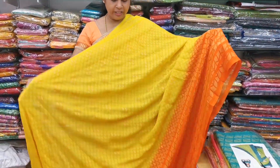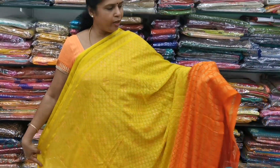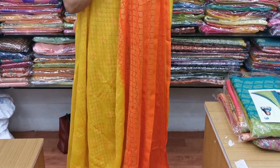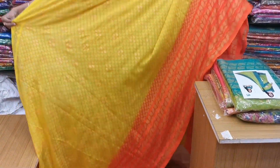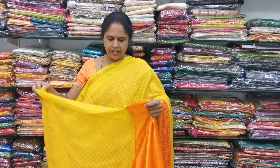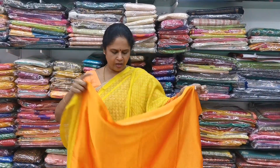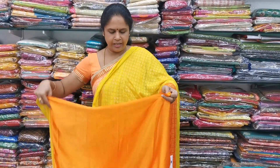Saree number 2 — this is again a braso saree, a chiffon braso, designer braso. It is a beautiful yellow color with an orange color border, satin finish with lines. It is all lightweight, very very soft, lightweight sarees. And it is a self-pallu with a crepe orange color blouse. The blouse and the saree will be like this.